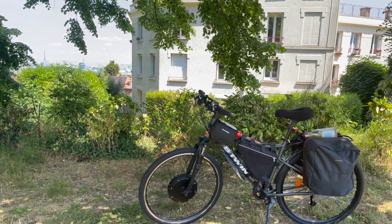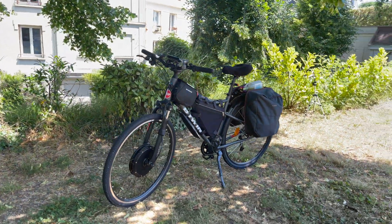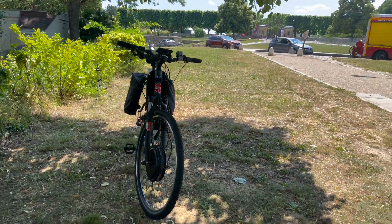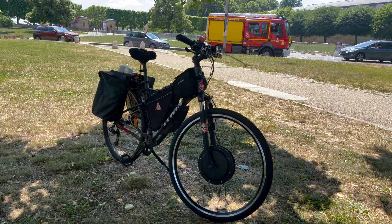I started with the Decathlon Riverside 500E but it's not powerful enough for me. I always wanted to have something way more serious and powerful — an e-bike that will look like a regular bike but in reality will be able to ride pretty fast, up to 80 kilometers per hour or 50 miles per hour in US metrics.